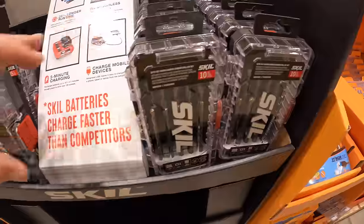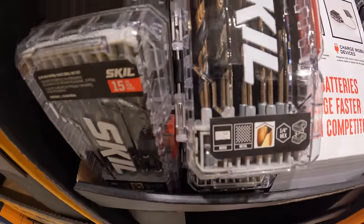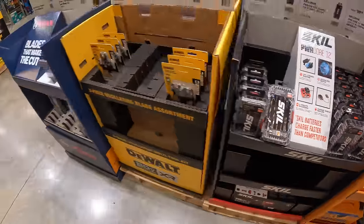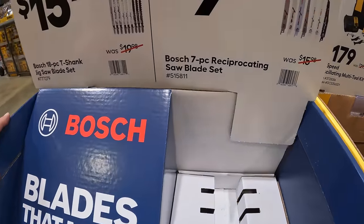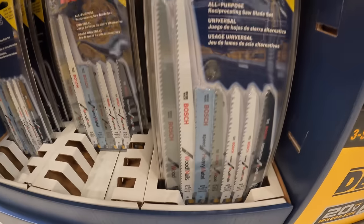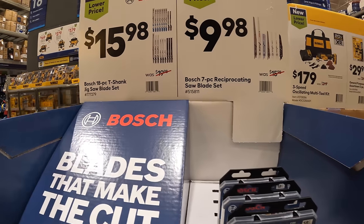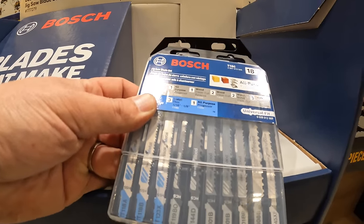They also have a hex-shank twist drill bit set. $9.98 for their 7-piece reciprocating saw blade set. And $15.98, was $19.98, for their 18-piece jigsaw blade set — that's actually not a bad price at all.